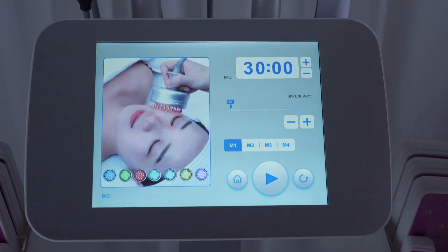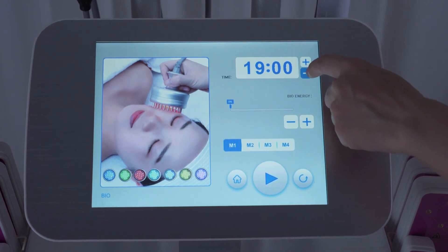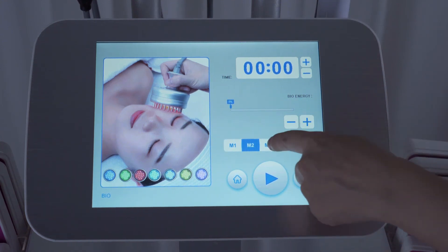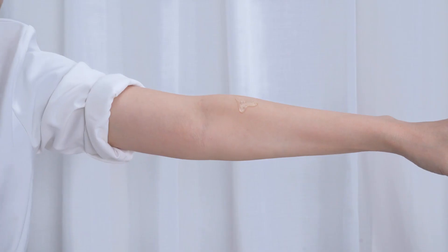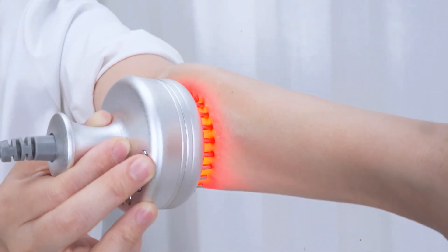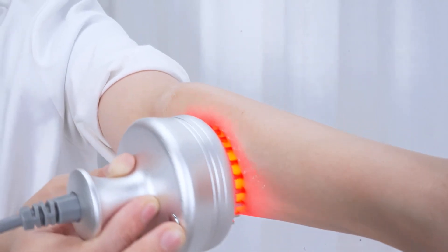Click LED fountain bio — it shows the parameter adjustment. Time range: about 15 minutes. Energy range: 10% to 60% is suggested. Select mode — there are four modes; select mode 1 for beginners. Apply gel evenly on the treatment area; it feels a little tingling during operation. The bigger the energy, the stronger the sensation.